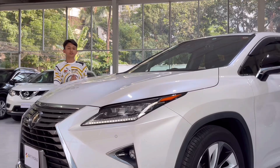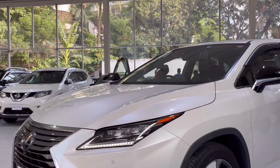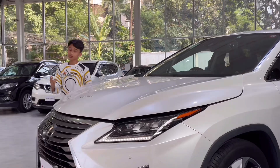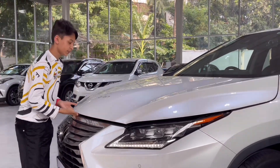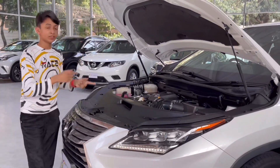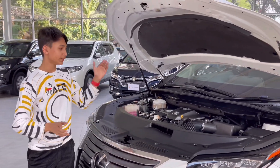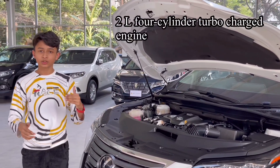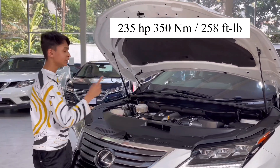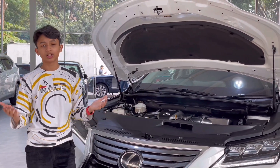Let's show you the engine bay of this car. We have to open the driver's side using the hood opener. In the RX you can get two grades for the engine: first is the RX 300h, which is the hybrid version, and then the more powerful turbo version. This is the RX 200T, so it has a two-litre four-cylinder single turbo with 235 horsepower and 350 Newton metres of torque. It sends power to all four wheels and has a six-speed single-clutch transmission.